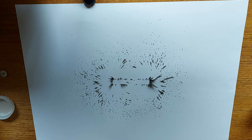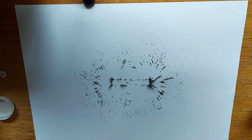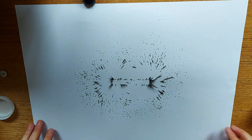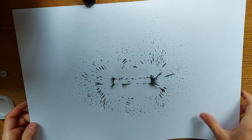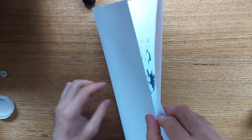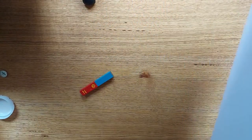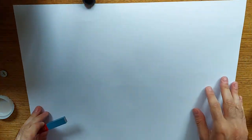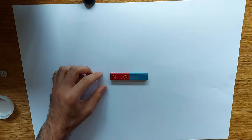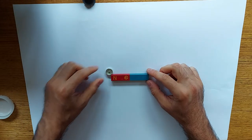We can also draw these magnetic fields in a much more accurate way, and that's something I want to teach you today as well. So let me carefully clean my piece of paper. The next thing I'd like to do is draw the field more accurately using a compass.